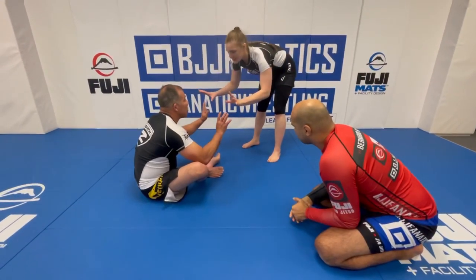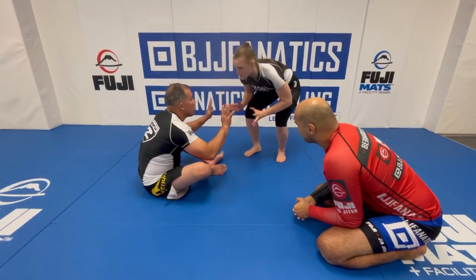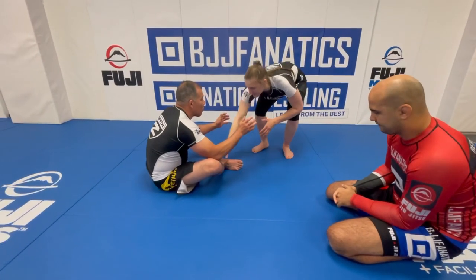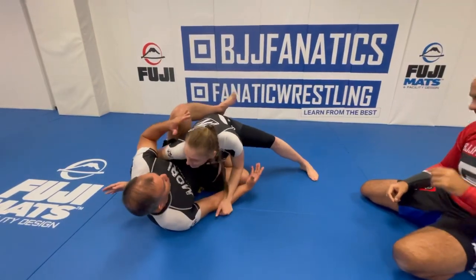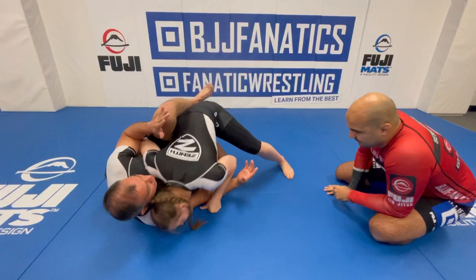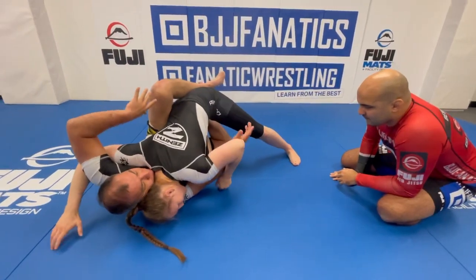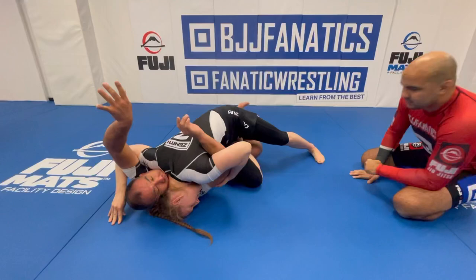There are two positions I like to enter knee slice from. If they're standing up, I like to do a little drive and shoot in almost like a takedown or a wrestling shot for a knee slice. I'm going to step right in with this instep, hit with my shoulder, and scoop for my underhook, beating this knee. I keep my head low — I either keep it here, here, or here depending.